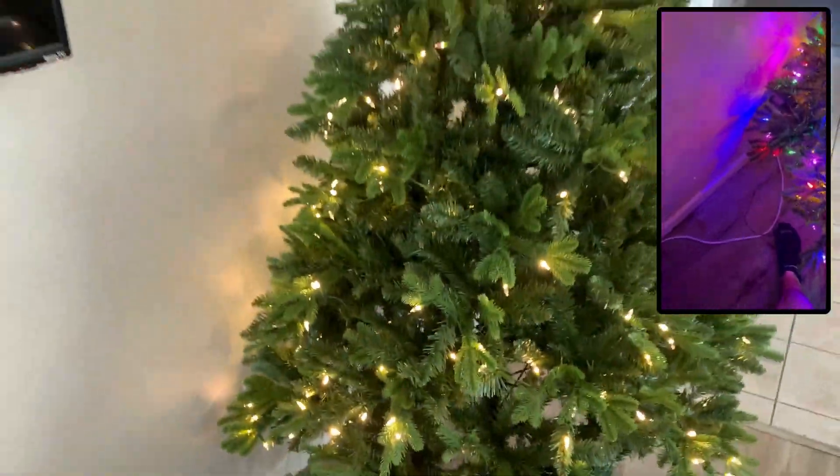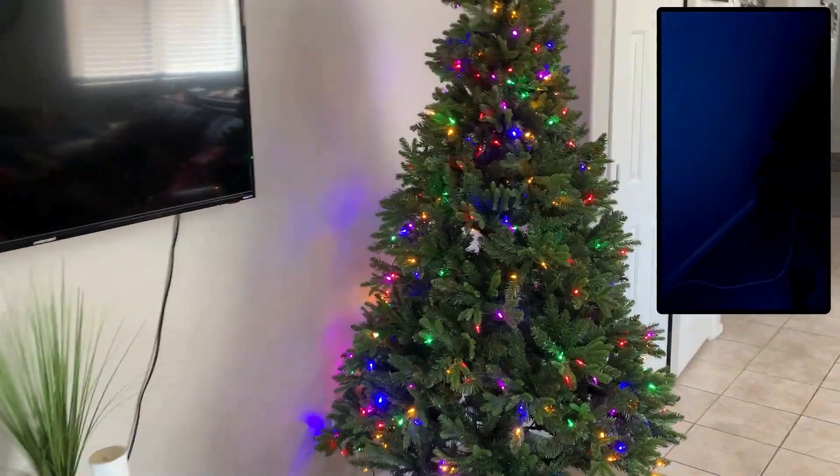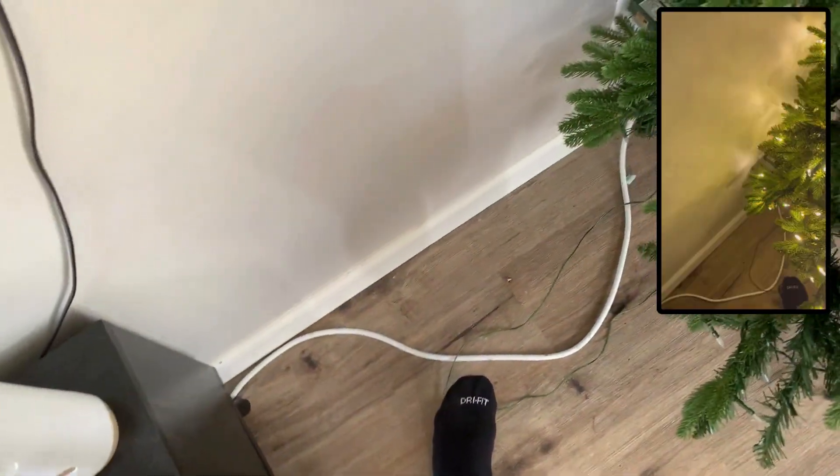The lights themselves are just controlled with a little clicker on the bottom, and you can leave that on the floor and turn it on and off with your foot. They make it super easy — just press the button and the lights turn on, and you can click through the different modes.